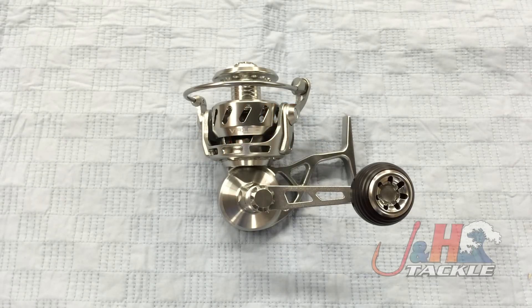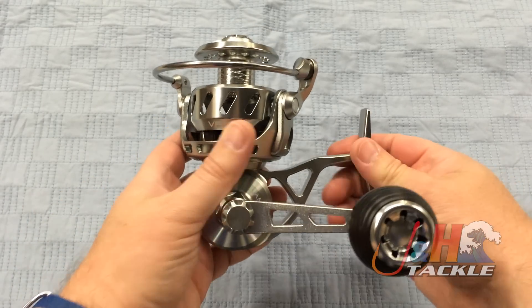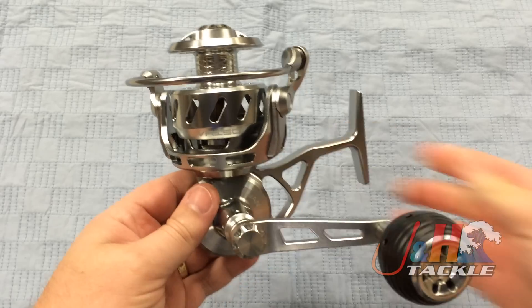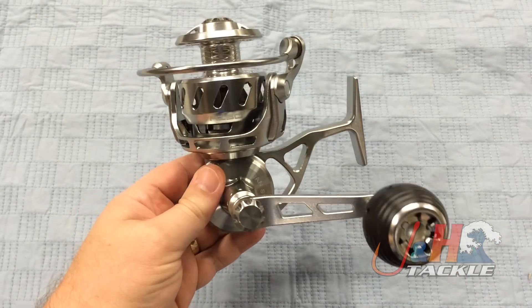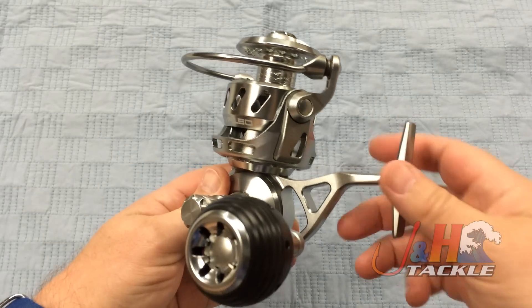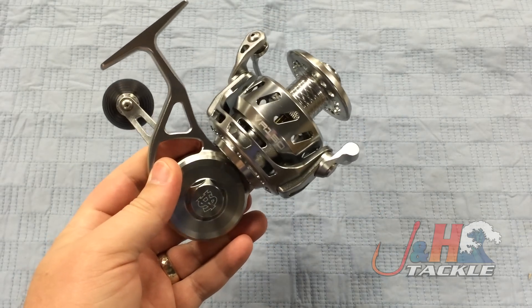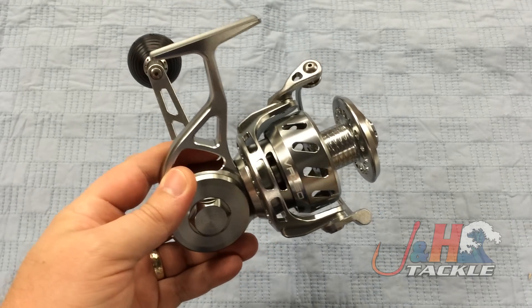Hey, it's Josh over at J&H. Today we're taking a look at the Vanstall VR150 spinning reel. This is another winner from Vanstall. What they've come out with is a less expensive version of their Vanstall VS series — the VR. I shouldn't really say it's a version of it; it really is a totally separate platform created by the same guy who created the original Vanstall, but it is a totally new series, new platform.